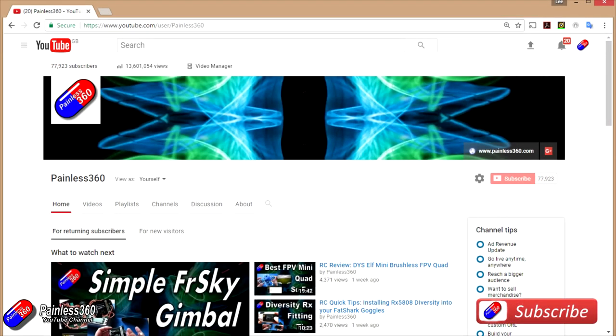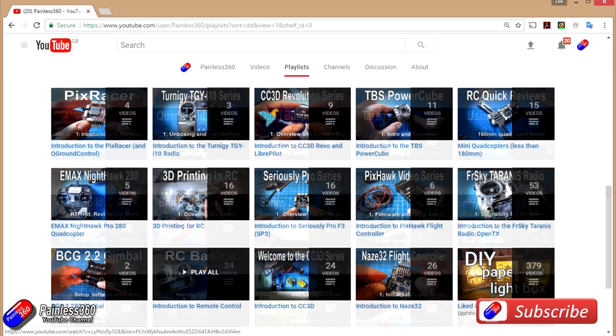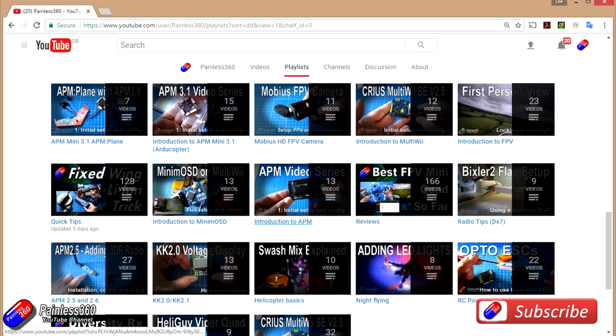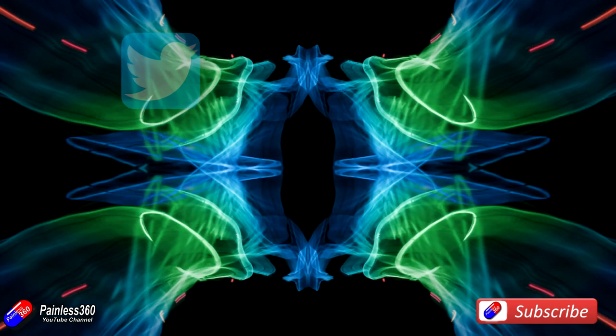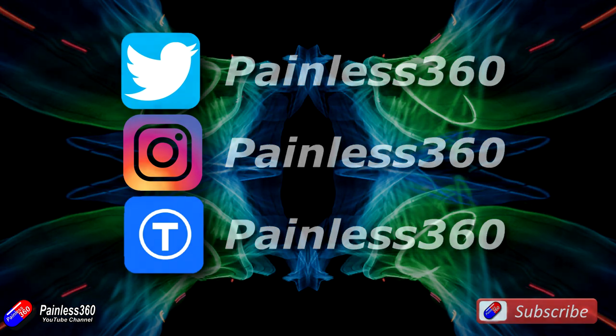Thank you for taking the time to watch that video, and particularly for watching right to the very end. We try to release a video on Tuesday and Friday, and sometimes one or two extra ones in a week as well. All of the videos on the channel are organized into easy-to-use playlists, so do have a look because if you're interested in a subject, we organize all the videos on that subject so you can find them easily. If you like what we're doing, please like and subscribe and tell others about the channel. We're available on all the usual social media places, particularly Instagram and Twitter, and we also share all of our 3D designs on Thingiverse.